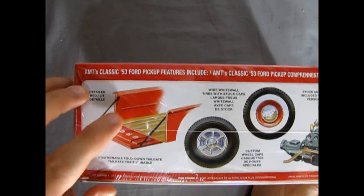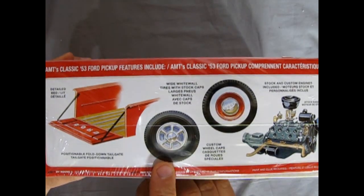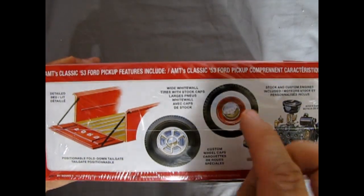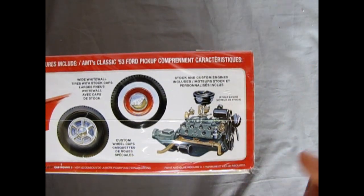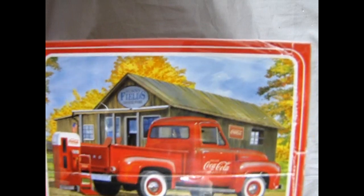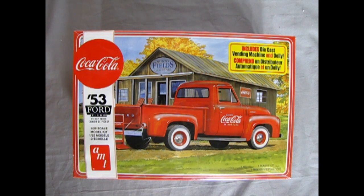These are the features of the kit. You get a detailed bed and a positional fold-down tailgate with chains. The original wheels from the 60s — the hubcaps have come back in this issue. You also get pre-painted white walls and the factory wheels, and then of course our stock Ford flathead V8.